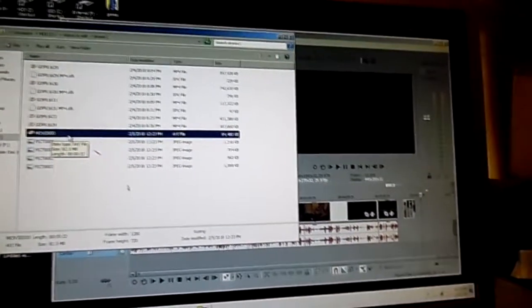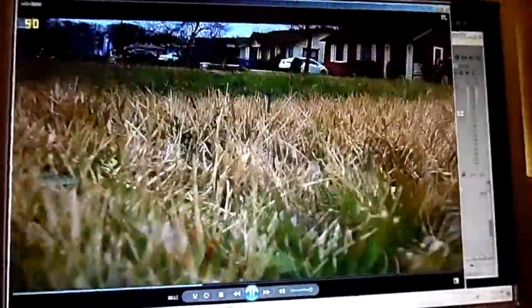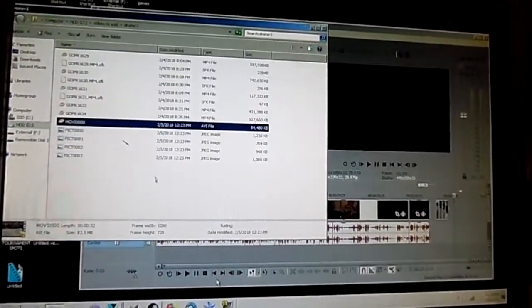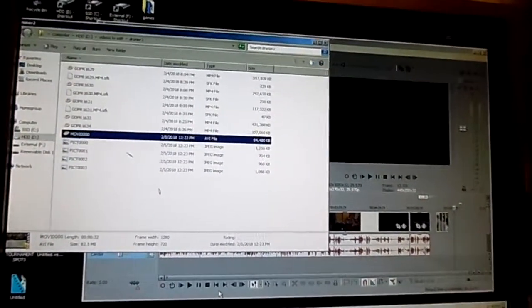The other drone I could put the video files into Vegas and they were AVI files too — it's pretty much the same camera — but this one won't let me do it. It hit the tree but, yeah, that's it for that video. For whatever reason it won't transfer to Vegas so I need to convert it or something. That's the biggest problem with the drone so far.